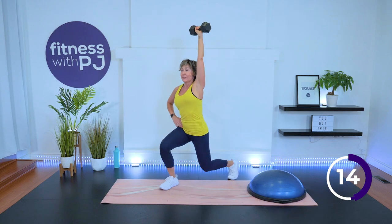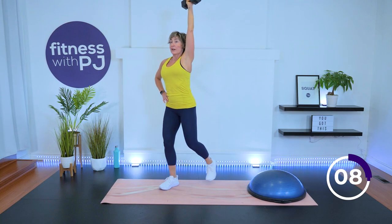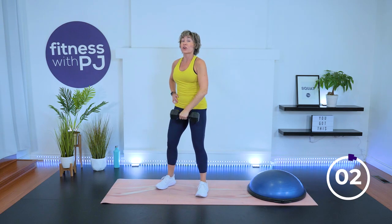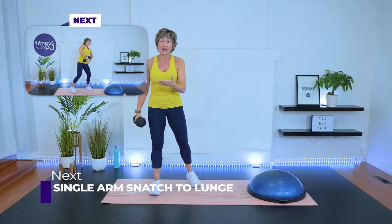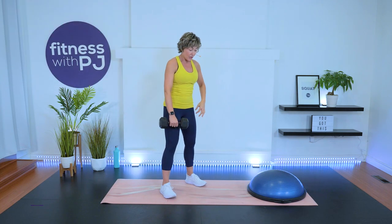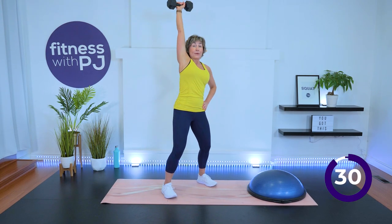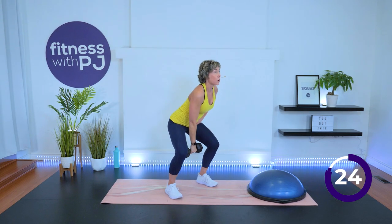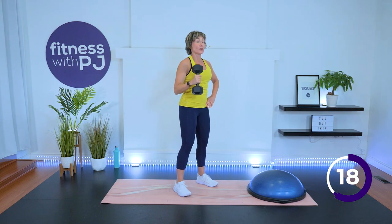Let's learn the snatch on the other side, and then we'll add a little bit of a tap back, and if you want to add the lunge with me, you can. Feet apart, start with that semi-squat, wrist curl in, use the hips to drive it up, and then you want to be under the dumbbell when it's up. Add that tap back with the foot. Add the lunge if you want, and then lower the dumbbell slowly.